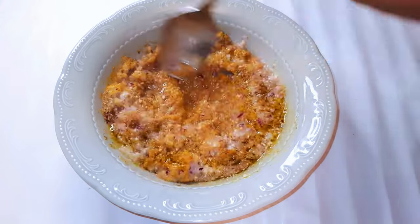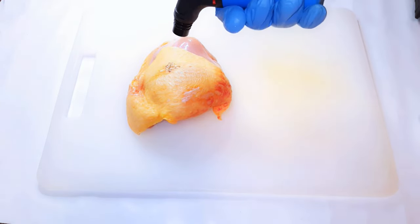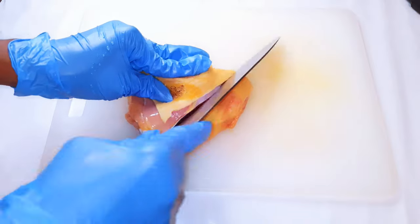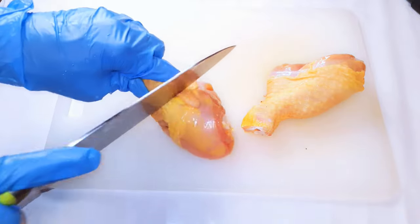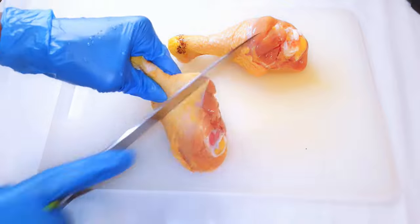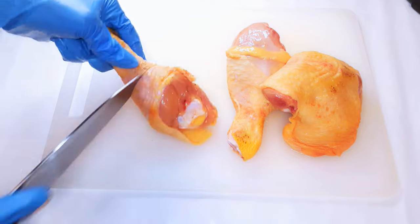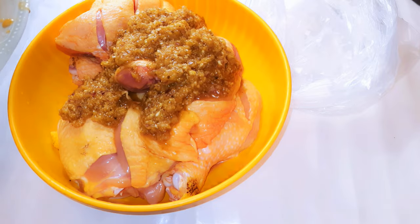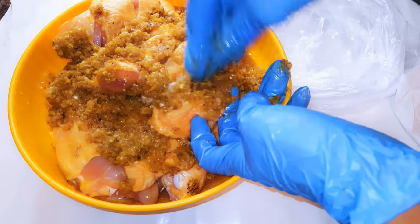Give it a good mix. I've got my chicken here, washed and cleaned very well. I'll come in with a sharp knife and make some cuts, then pour my seasoning mixture onto the meat and use my hands to make sure I distribute the seasoning evenly.